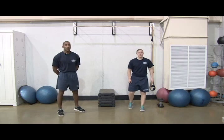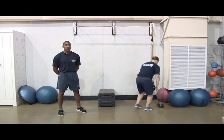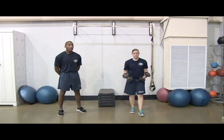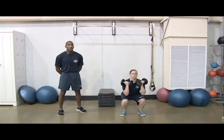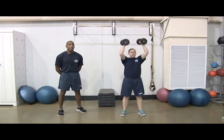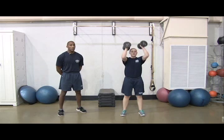Next, you'll do 3 sets of 10 squats with overhead presses for weeks 1 through 4. Start in a squat position, holding weights in each hand at shoulder level. Push through your heels to stand up, pressing the weights overhead. Return to the starting position. That's one rep.